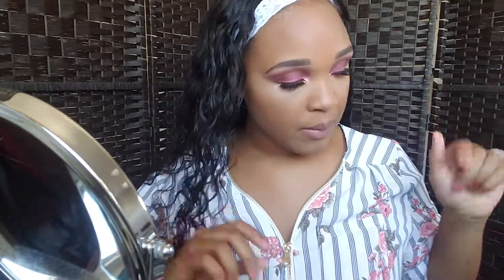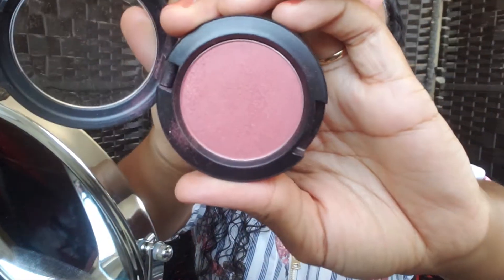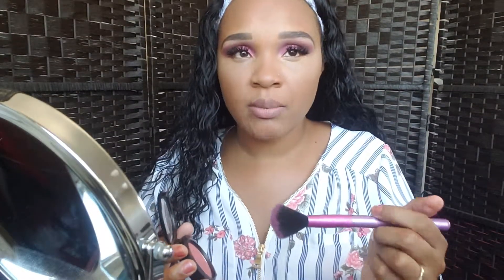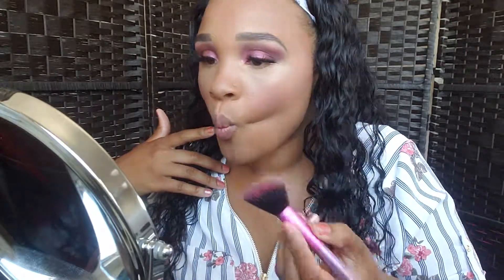I'm going to go ahead and put on my blush, which is this MAC blush. This is in the shade Peachy Keen, and this already has like shimmer so I'm not going to do highlight. Looks really nice. I think that's enough blush.